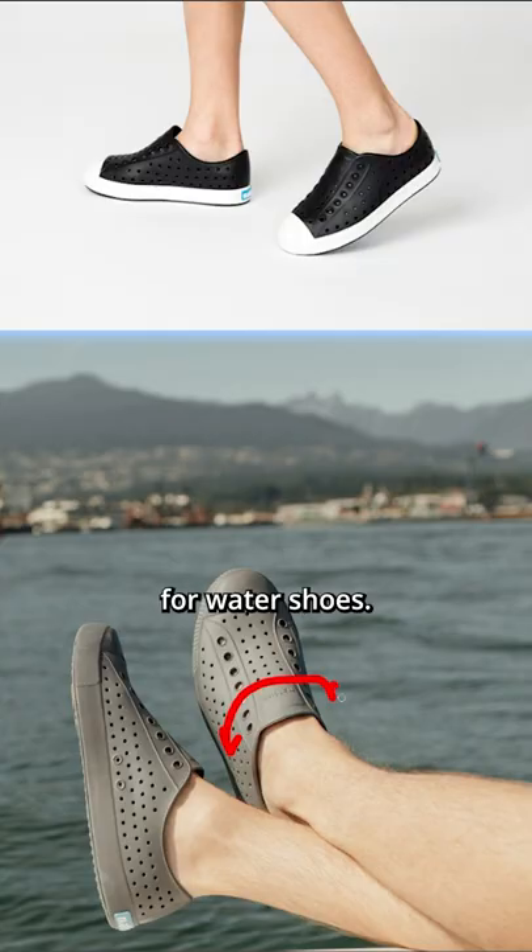If you're still interested in this style for water shoes, there is the Native Jeffersons — and these are actually better shaped for your forefoot. However, the midsoles aren't that comfortable when I tried them in store, and the holes are kind of off-putting, to be quite frank.